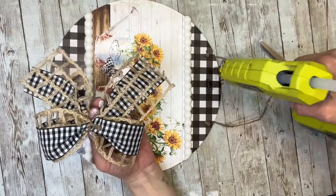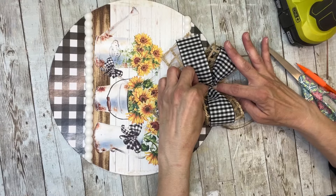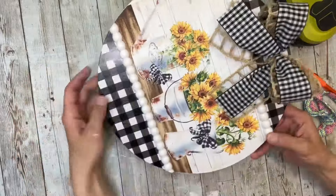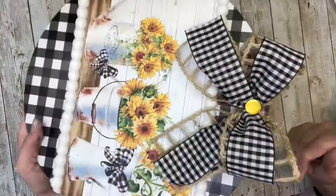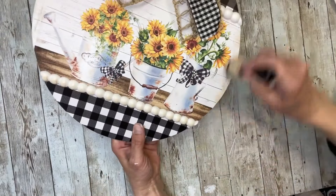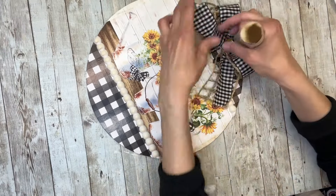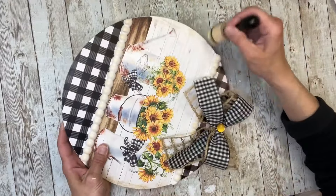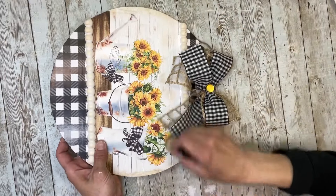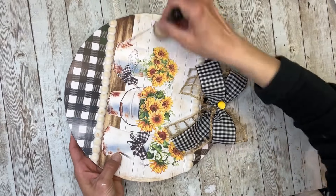I made a buffalo check and windowpane ribbon bow and I'm going to glue that right to the top in between the hangers. Then I'm going to take a yellow button and put that right in the center of the bow. After that, I'm going to take my antique wax and go along the whole sign, giving it a little bit of an aged look to bring everything together and make it all match — going right over the printable, over the plastic pieces, and just giving it a subtle aged look without going overboard, making everything blend with the printable.